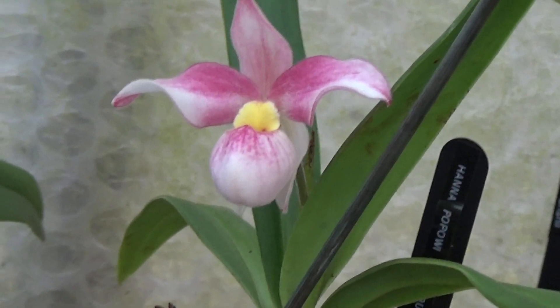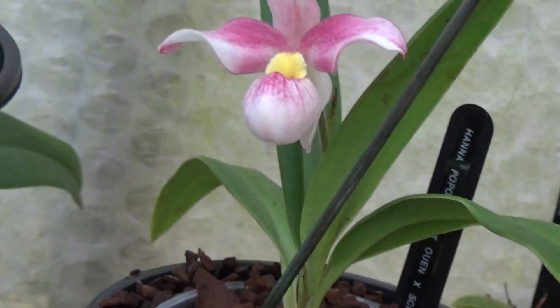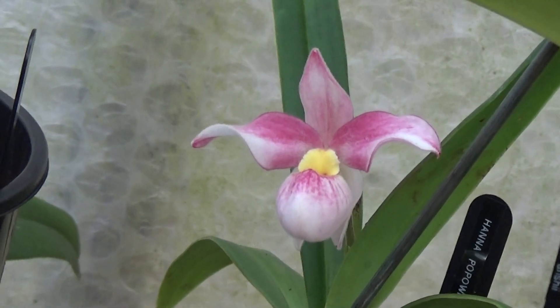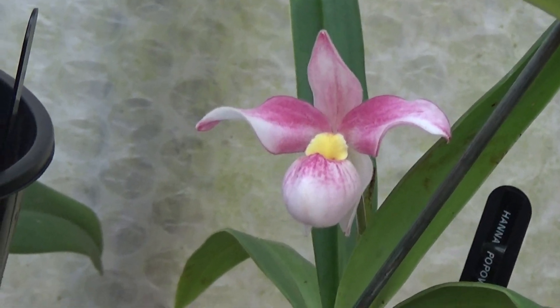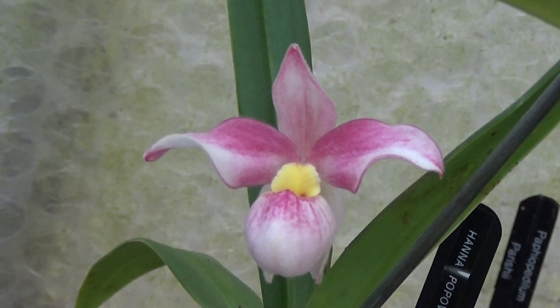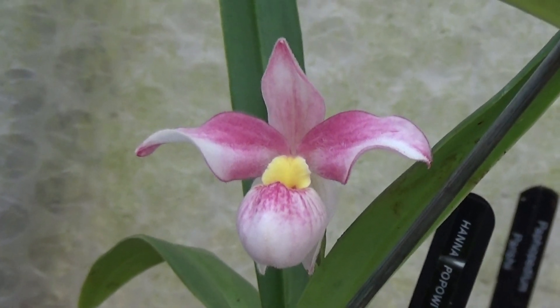There's a nice little frag here — another first-time bloomer, still going strong, a funny little thing. Thank you for watching, thanks to all my subscribers. Just a short video this time as there's not much more to do in here — until next time, see you all later, bye.